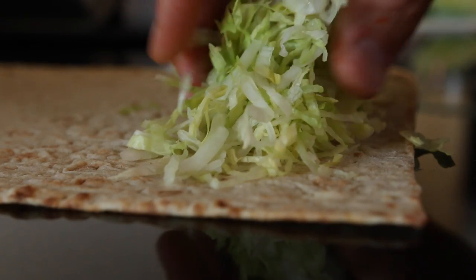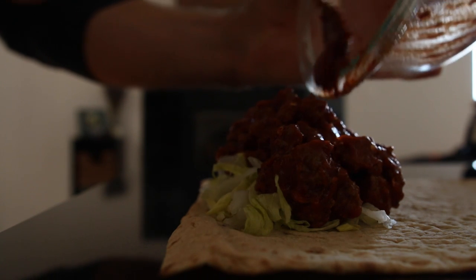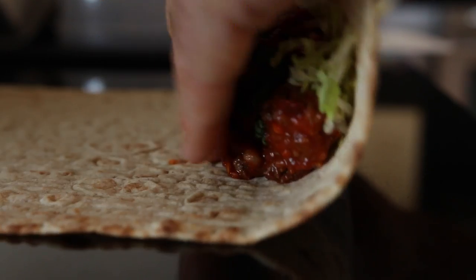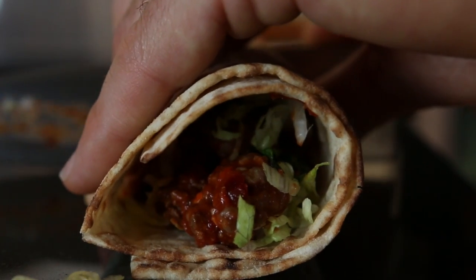Now that I've got my wrap out, I'm going to add a small handful, or about 40 grams, of shredded lettuce, my beef from earlier, and top that with some fresh basil. You'll want to tightly roll up your burrito — the tighter, the better. Once it's rolled up, cut your burrito in half.